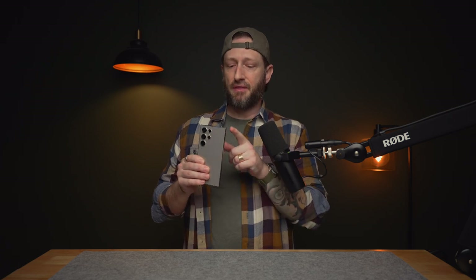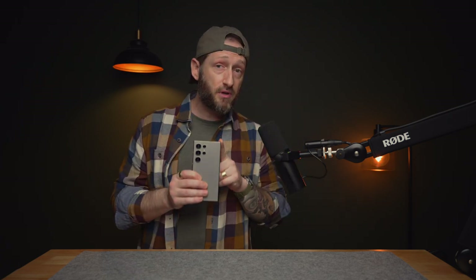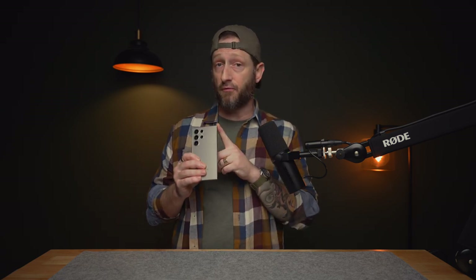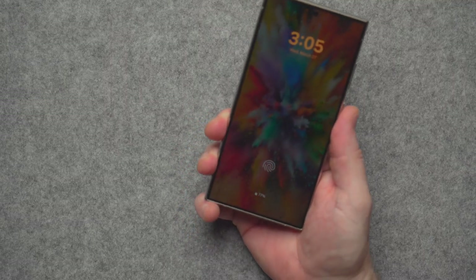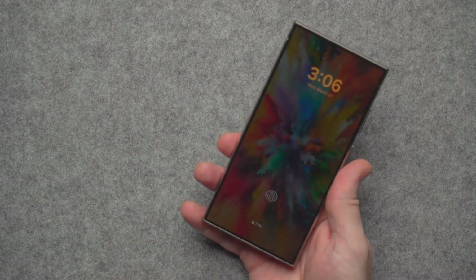With the larger body you get more resonance room for acoustics, so if you have the standard S24 it probably won't sound quite as good as the Ultra. One other thing about design: the Ultra has squared-off corners versus the rounded corners on the S24 and S24 Plus. Personally I prefer rounded corners, since like most people I hold the corner of my phone on my pinky.